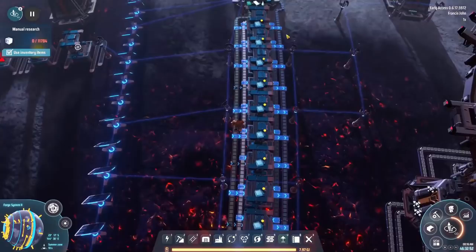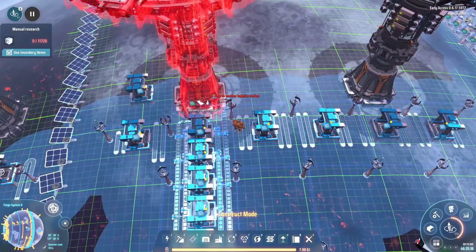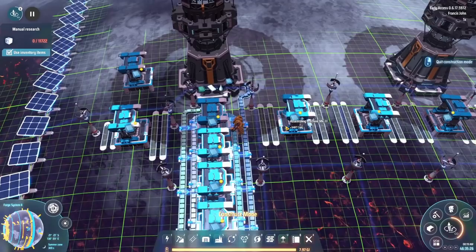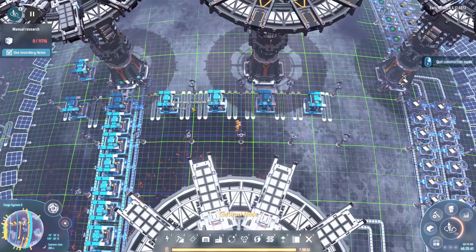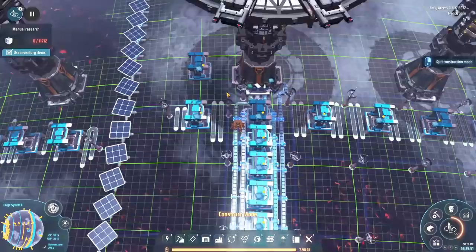We're going to stick these down in our smelting-type area. This build is four lines with one of these in the middle. What we're trying to do is fit these exactly the same distance apart — these two are as close as you can possibly get them to each other. That gives us exactly this amount of space to work with, from this tower to this tower, and that allows us to squeeze in exactly three assembly machines with three inputs and one output. So we can basically fill this up with titanium glass, and over here fit in three inputs and three outputs perfectly.